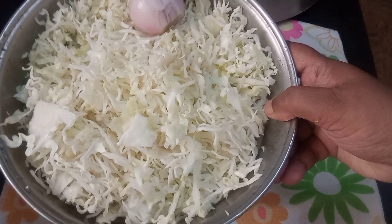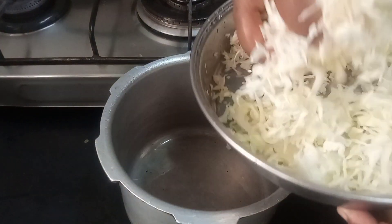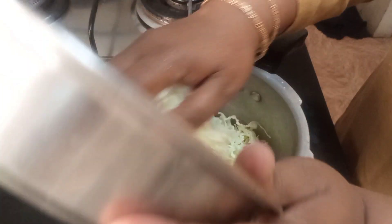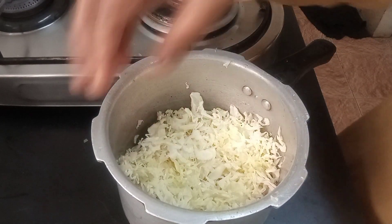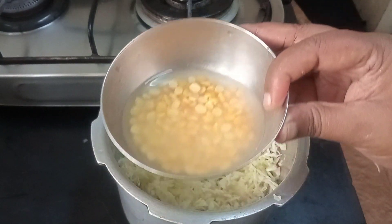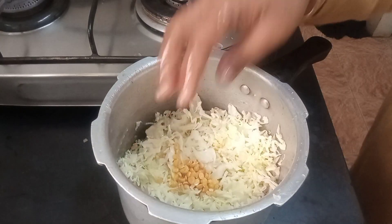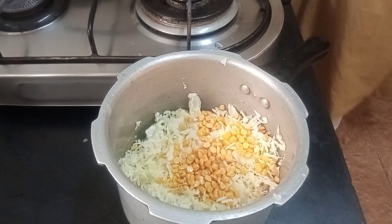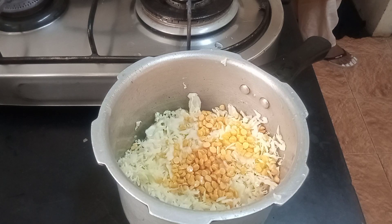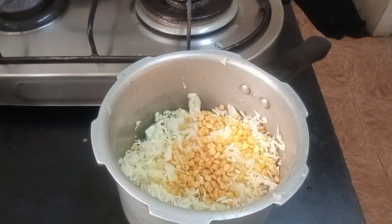I have taken the cooker and I'm going to put the cabbage in. Cabbage has enough water to cook, so I'll put just one tablespoon of water so it doesn't burn at the bottom. Into that I'll also add the soaked dal. This is just one tablespoon of water — and we close it.